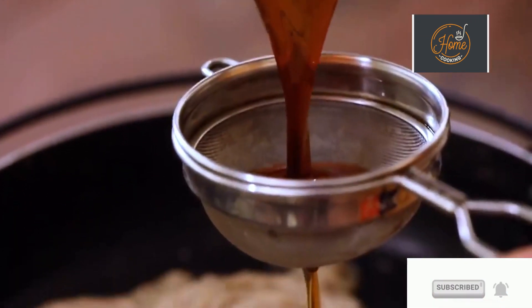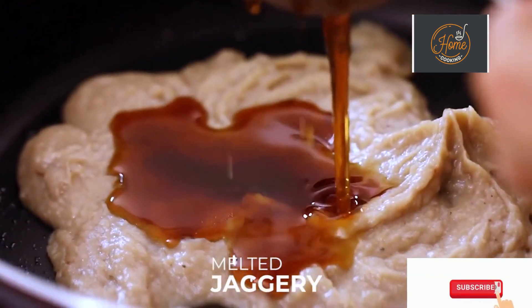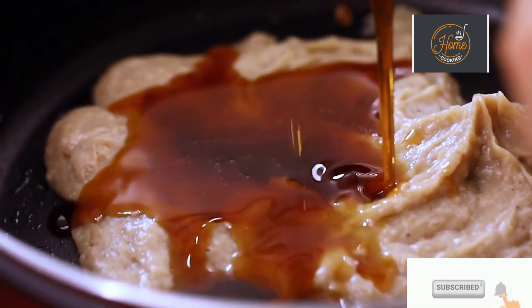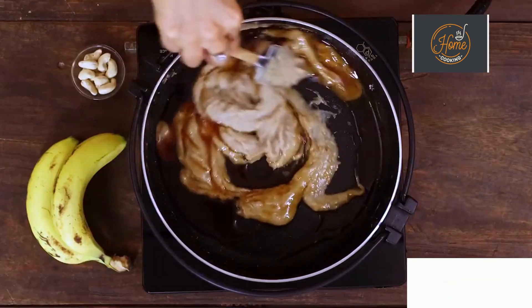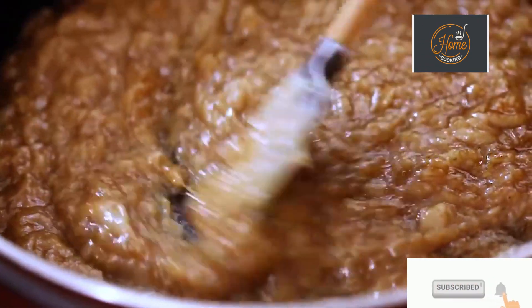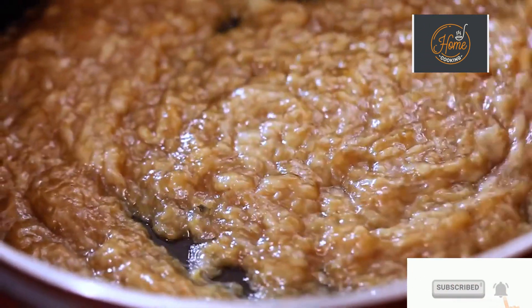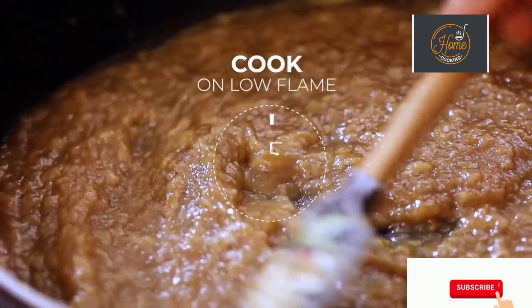Strain the melted jaggery into the saucepan and mix it along with the banana puree. Like I said, you can also use sugar — if you're using sugar you can directly add it. Cook this mixture on low flame for about 15 to 20 minutes.